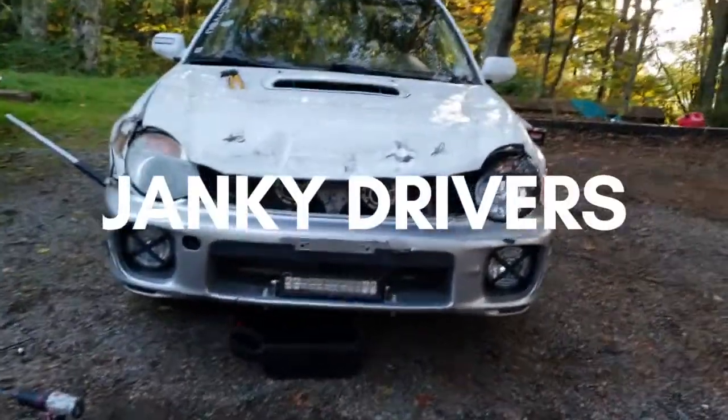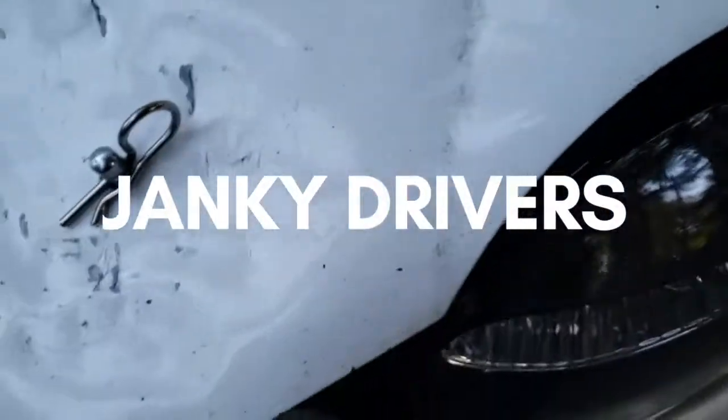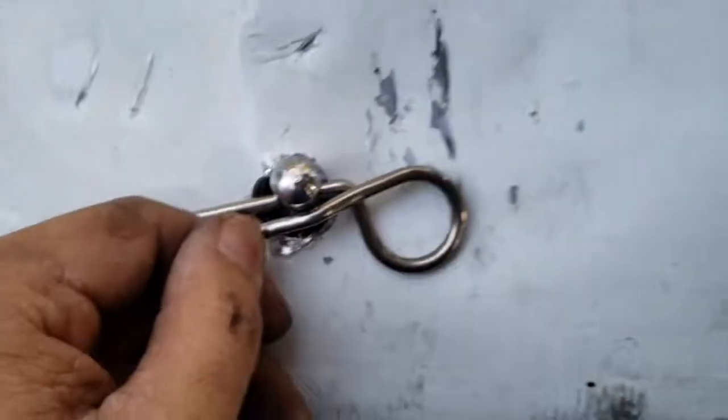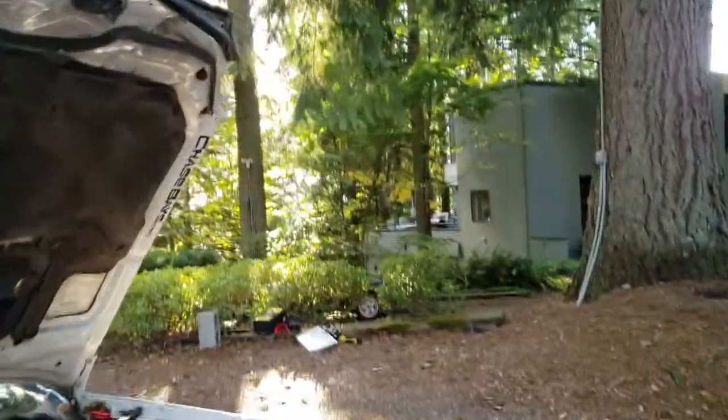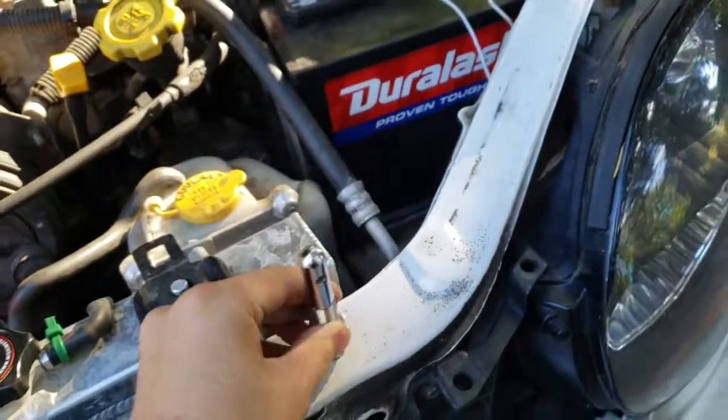Welcome to the jankiest episode we'll have. Hello janky drivers! Today we're going to be trying to figure out and fix two different problems. One is the hood — I'm going to try and make it so we don't have to use zip ties anymore. Got hood pins to put right there.